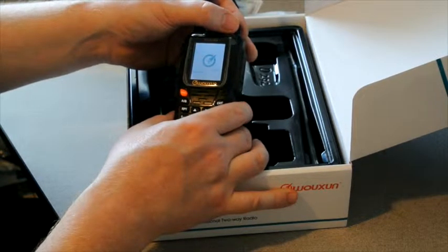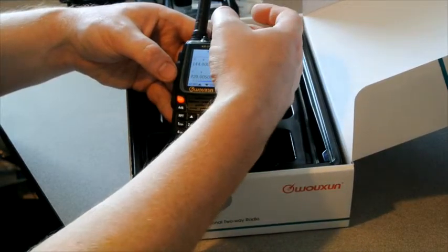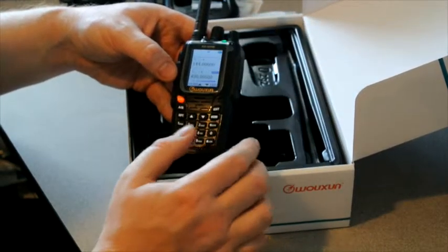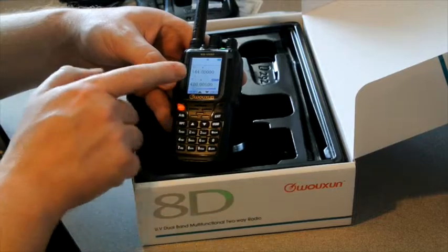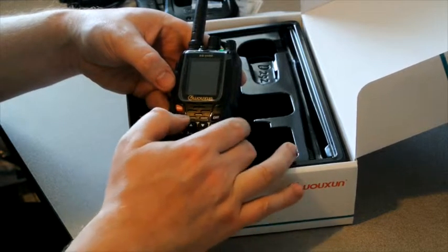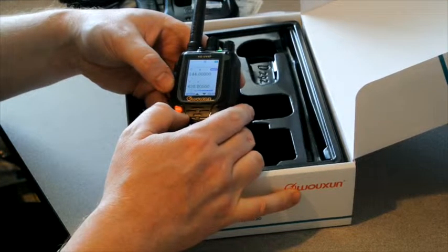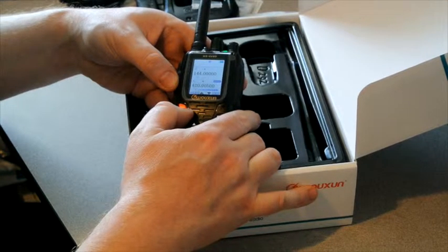Turn it on. Programming the radio is quite simple by hand. You'll see the main indicator here, letting us know which band we're on — either the A band or the B band. Pushing A and B puts it back and forth.